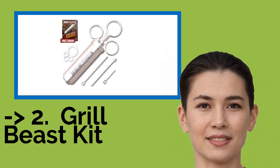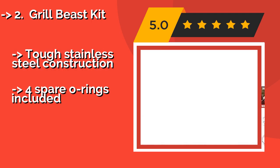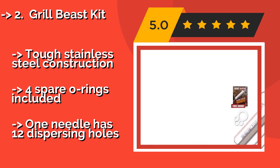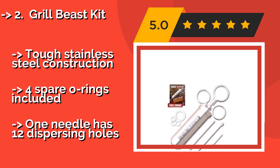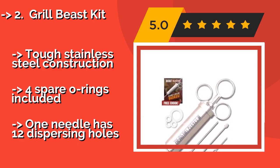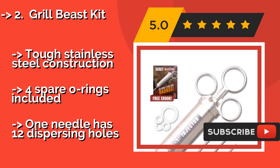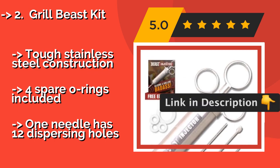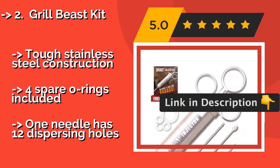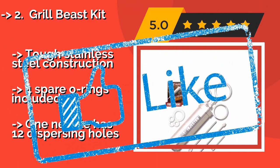According to reviews, the second best product is the Grill Beast Kit, around $45. It features three different types of needle, so you can choose whichever injection method will make your meal most delectable. A bonus recipe e-book loaded with tasty ideas comes as part of the package. It features tough stainless steel construction, four spare O-rings included, and one needle has 12 dispersing holes.